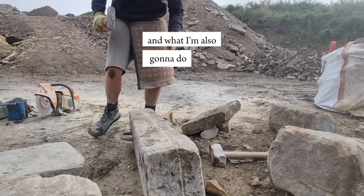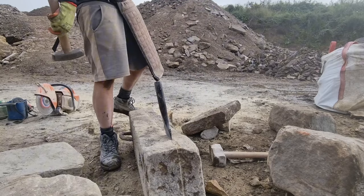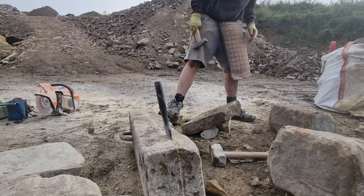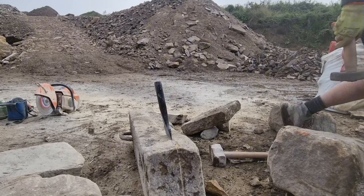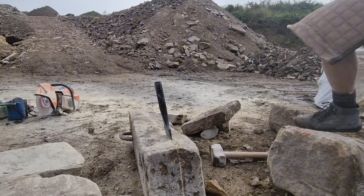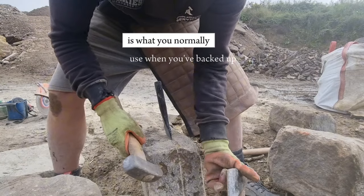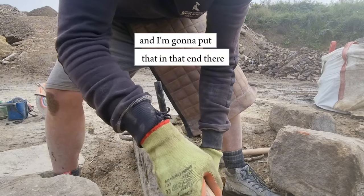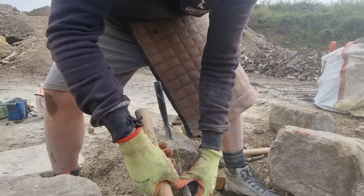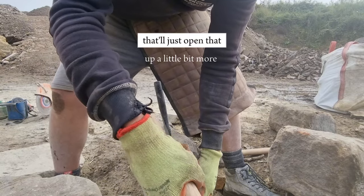What I'm also going to do is get a wedge. There it is. The wedge is what you normally use when you've done a piece with a still saw — I'm going to put that in that end there and just tap that in. That'll just open that up a little bit more.